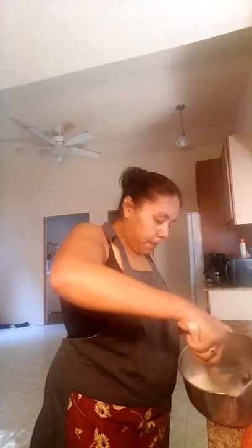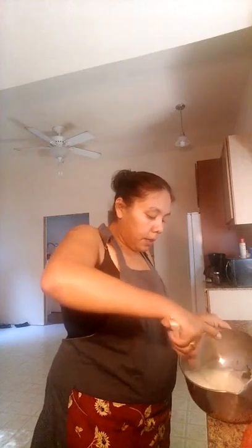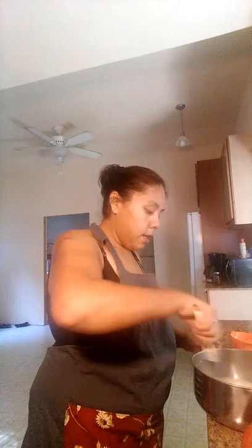Pour it in and beat it to get it all mixed together. Then I'm going to add my sugar — it says to add a fourth cup of sugar, so I'm going to do that. Thank you food distribution for my measuring cup — I really love it. And I'm going to mix that up.